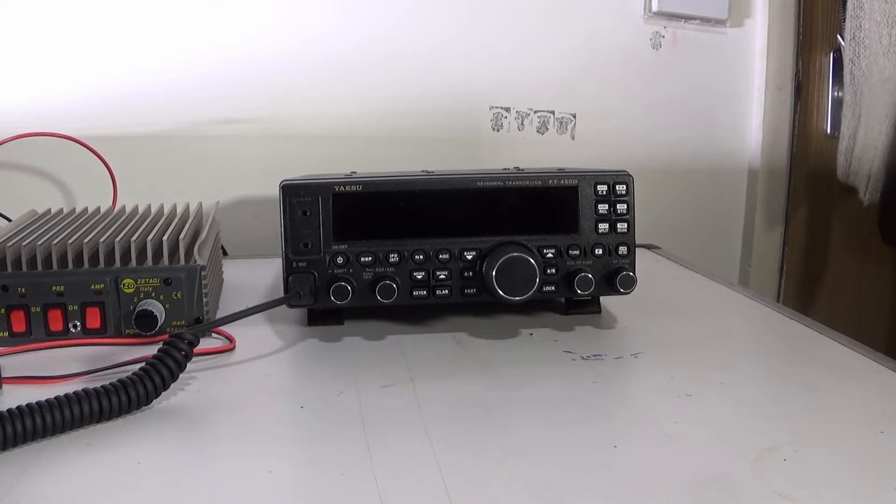Hi guys, in this video I'm going to be power testing the Sittagi B300P and my rig of choice for doing it is the Yaesu FT-450. Because it's got a digital display I can show you exactly how much power I'm putting into the input of the amplifier.